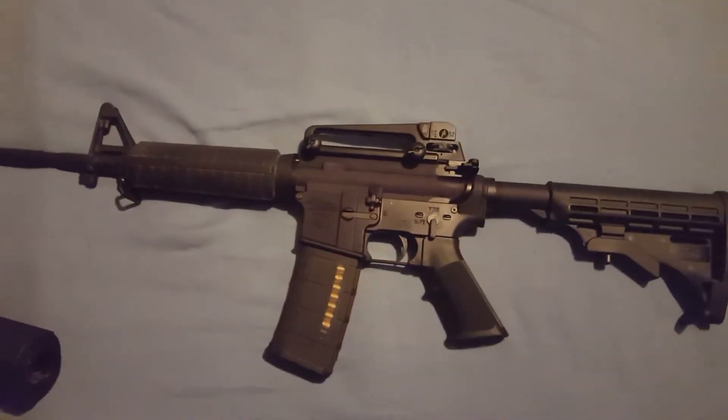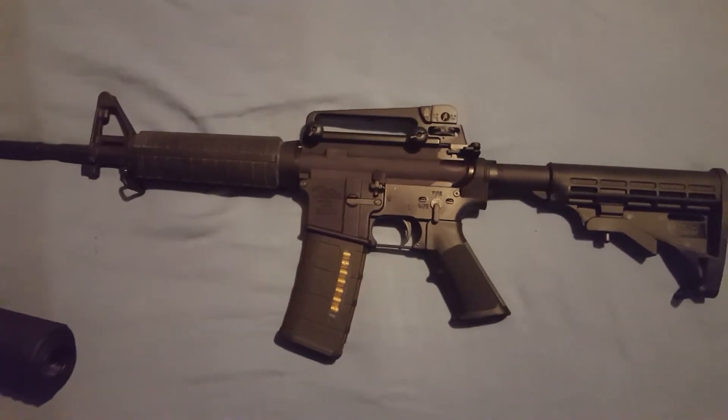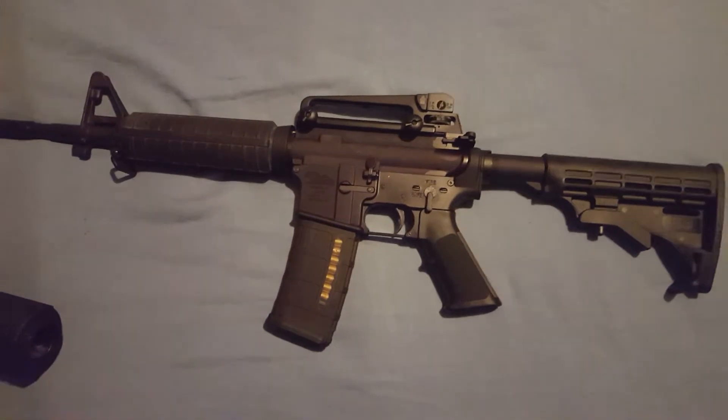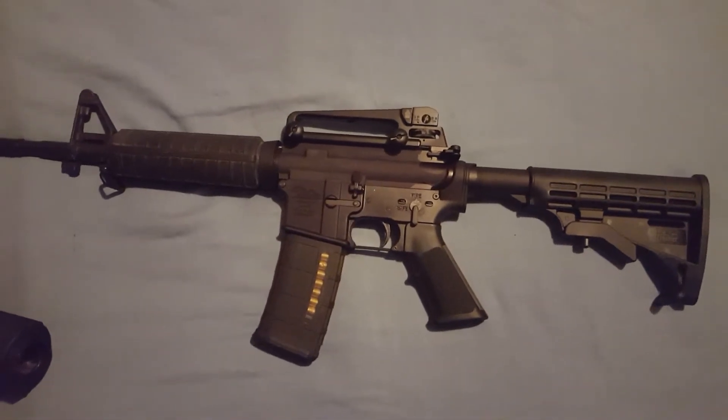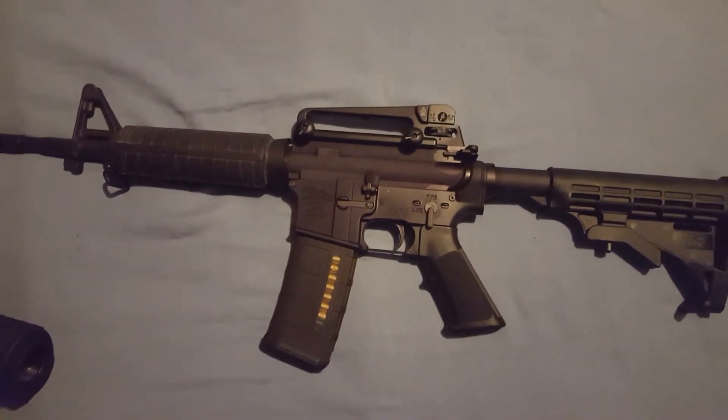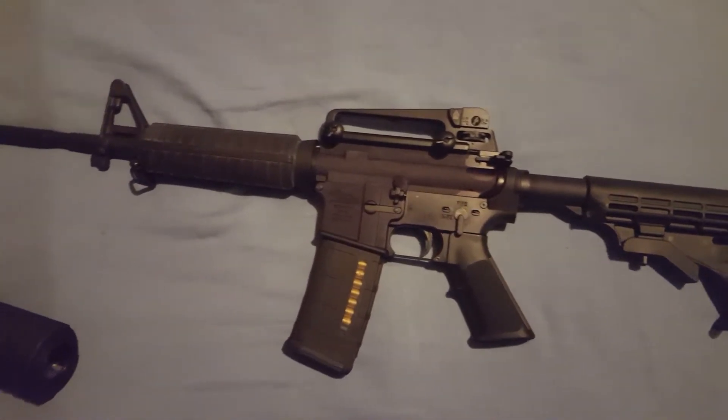It came with a mil-spec bolt carrier group — it's actually an M16 bolt carrier group with an MPI bolt, so good equipment in there. It came with a standard weight carbine buffer and I put in an H-buffer.